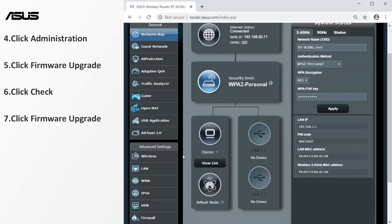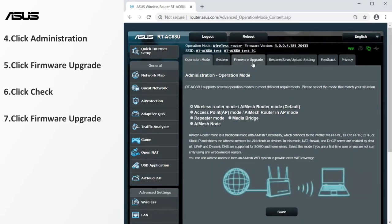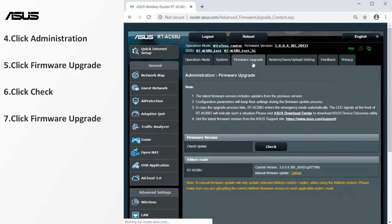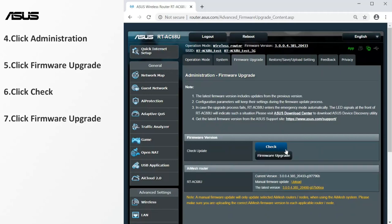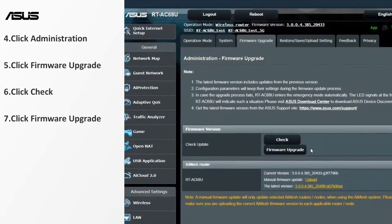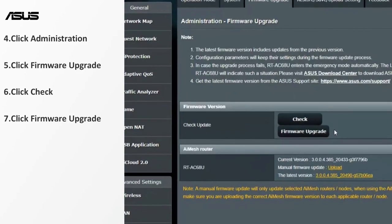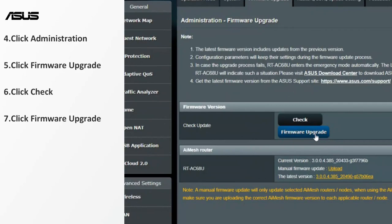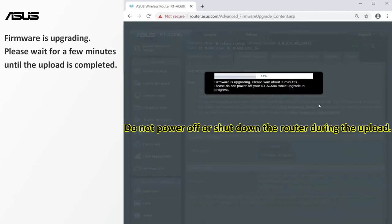Go to the firmware upgrade setting page. Check whether any new version of the firmware is available. If there is, the version and update button would appear. Then you can start updating the firmware. Do not power off or shut down the router during the upload.